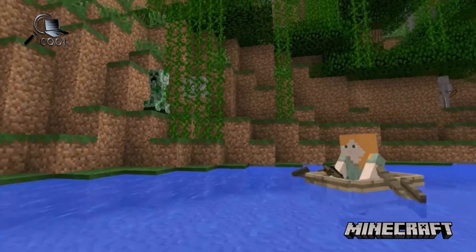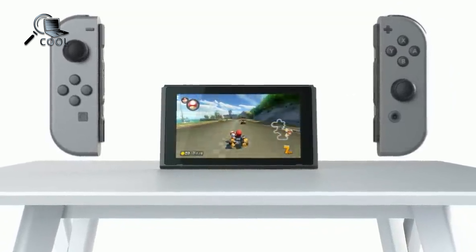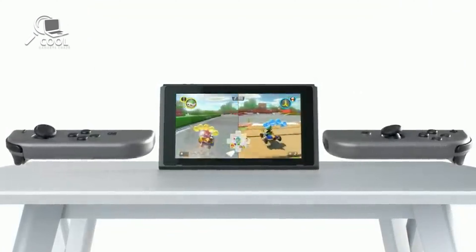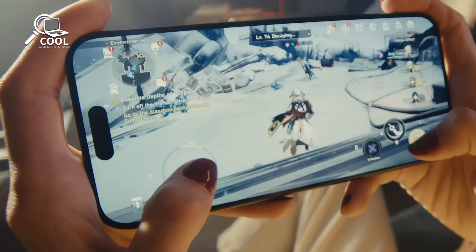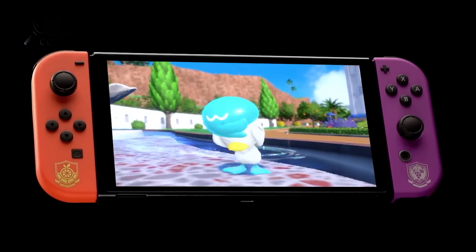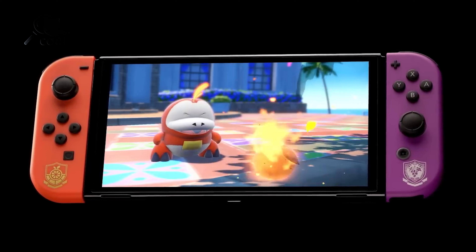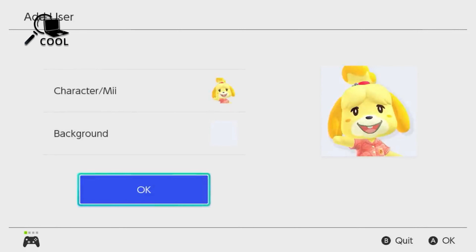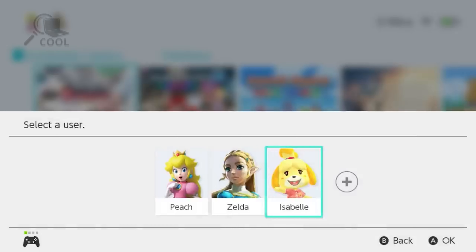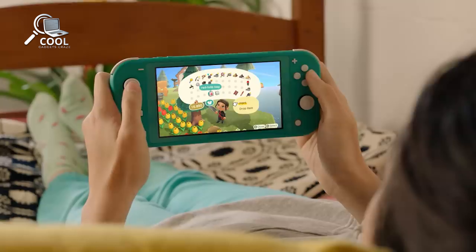The third major change in the Nintendo Switch 2 is its improved performance. This new console is expected to offer a significant upgrade compared to the original Switch, which has been using the older Nvidia Tegra X1 chip from 2015. Modern smartphones, like the iPhone 15 Pro, already outperform the original Switch in terms of gaming, running games at higher settings and frame rates. The Switch 2 is rumored to feature the new Nvidia Tegra T239 chip, along with up to 12GB of RAM and 256GB of UFS 3.1 storage. This combination should provide around 4 teraflops of computing power, comparable to the Xbox Series S and close to the PS4 Pro's performance.